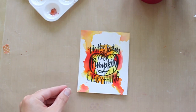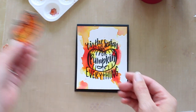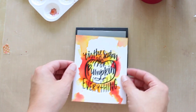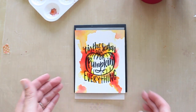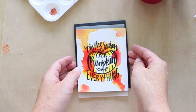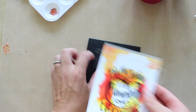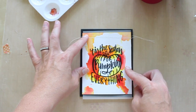Here it is after it dried — I let it air dry, though you could also zap it with your heat gun if you didn't have enough time. I'm going to put some vellum down first and then mount my card front on that, and I think I'm going to do some stitching across the top. I just ran back and forth with my sewing machine a few times.